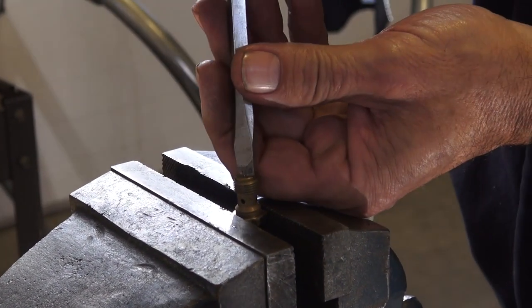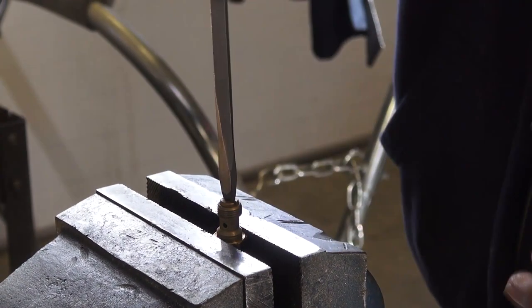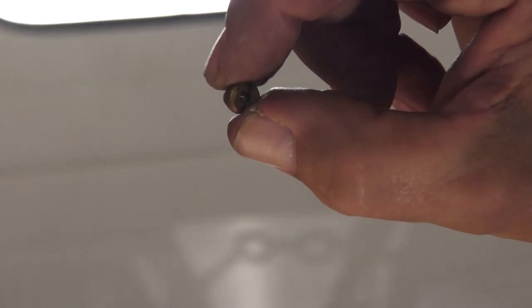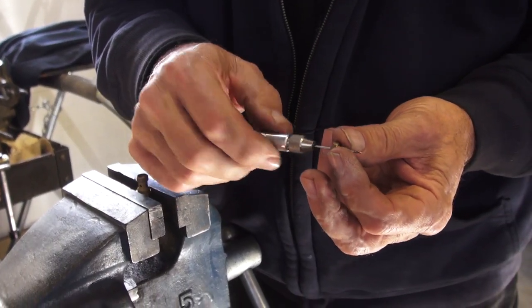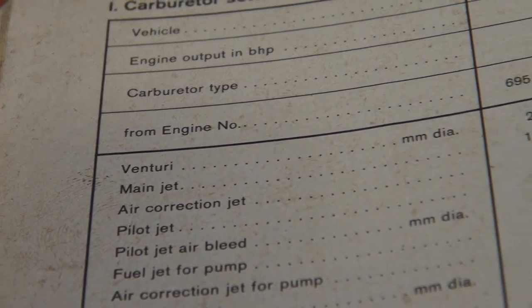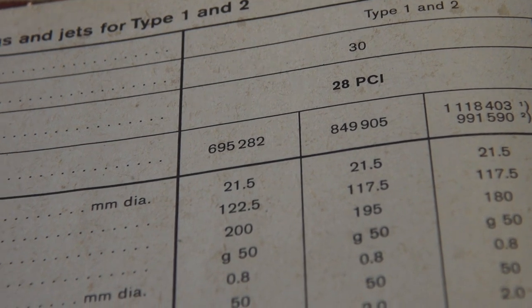Try and use a screwdriver that's big enough for the slot — it has to fit in that slot not loosely but nice and snug. It broke loose — you heard the click — and now we can unthread it. Here is the main jet. If you look through it you may see daylight. The manual shows that the main jet hole in this carburetor should be 1.175 millimeters.